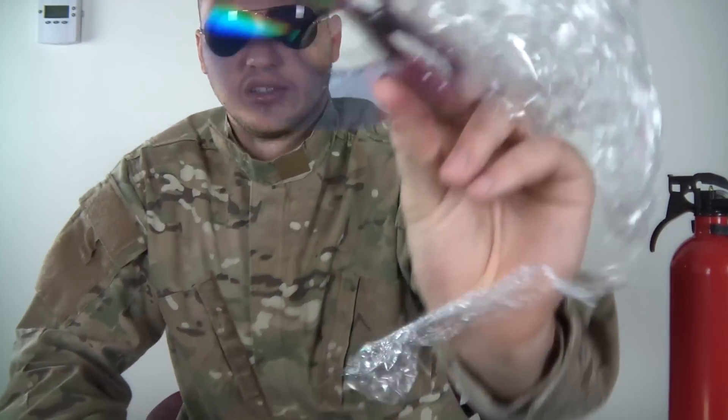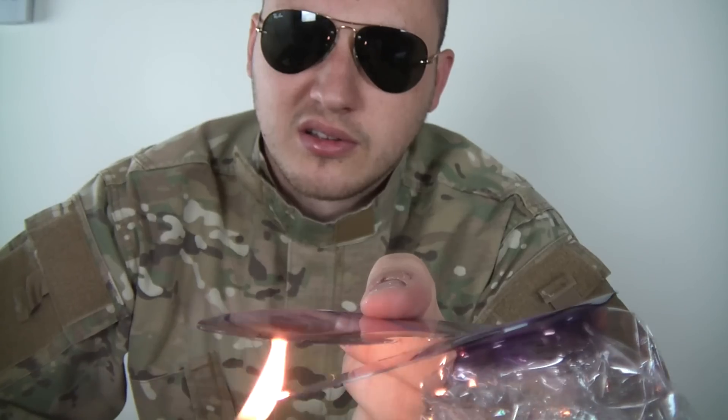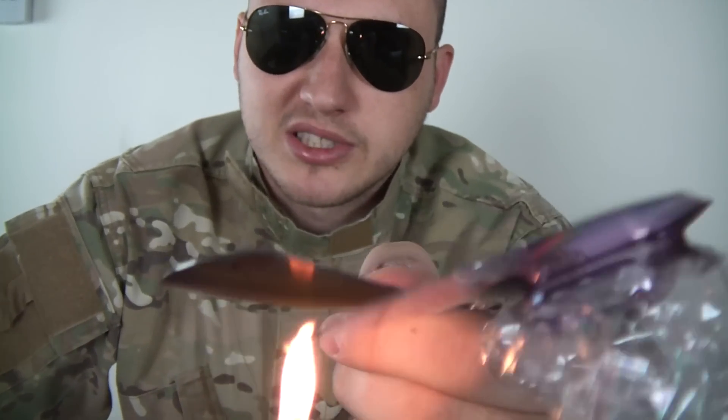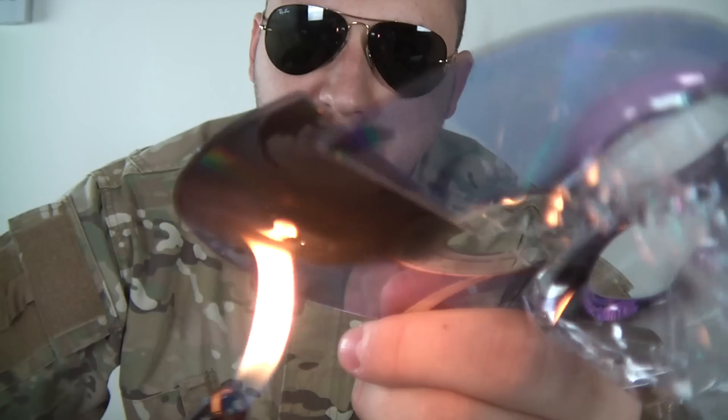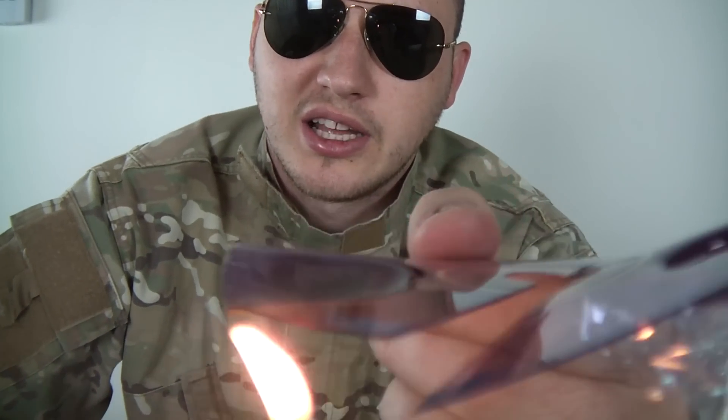Dude, look at this — second one right here. Nice, till the bubble starts coming up. You see the bubble? You see that bubble over here? The dent?